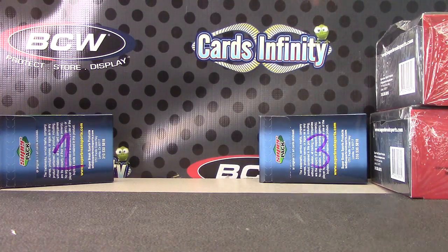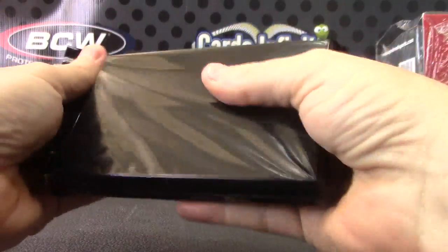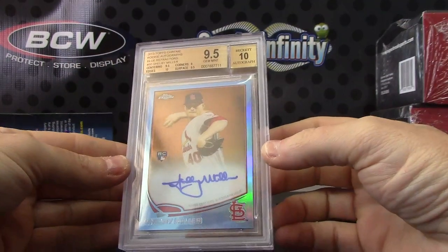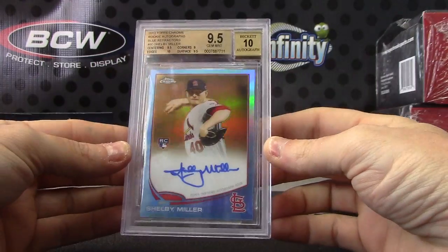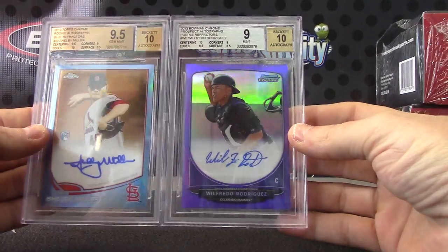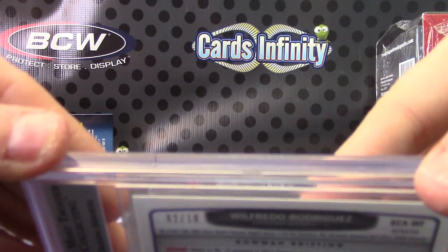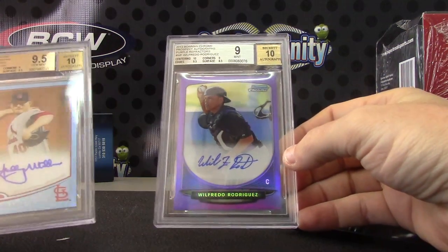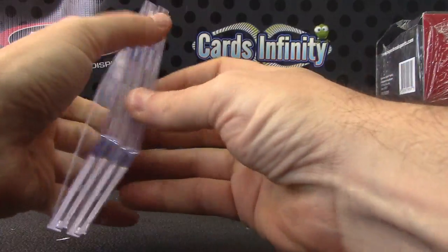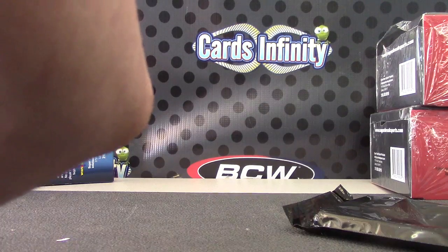Justin, pack number three. Another double pack. We have Shelby Miller, nine and a half, ten — 2013 Topps Chrome — and Wilfredo Rodriguez, mint nine, ten, purple autograph. That one's two of only ten. Two of ten, Wilfredo Rodriguez, 2013 Bowman Chrome purple. A purple and a Shelby — Shelby's numbered to 199. Pretty nice purple. That goes to Justin.